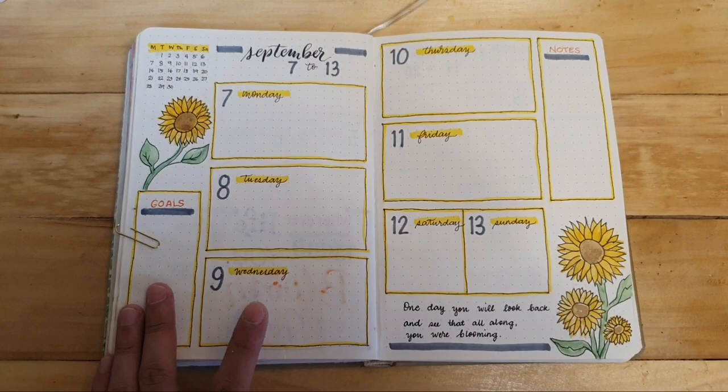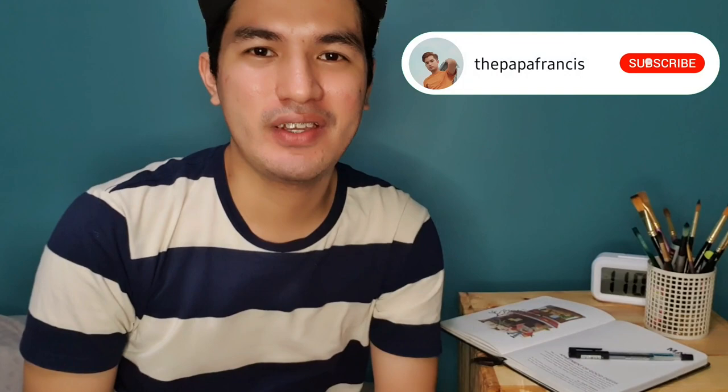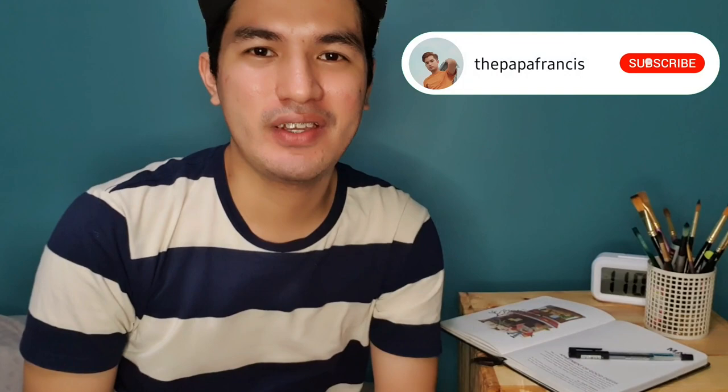I also completed the subsequent weeks. You might notice that the lettering ghosted a bit through to the back, but that's okay. Before I continue with the flip-through of this journal, please subscribe to my channel and click the notification bell to get notified. You may also follow me on Twitter and Instagram. Thank you guys for watching, and I'll see you again next time!